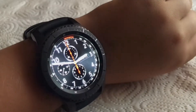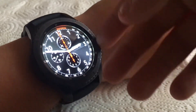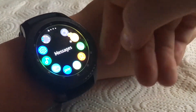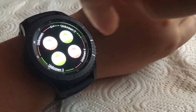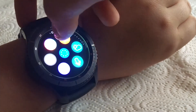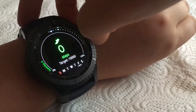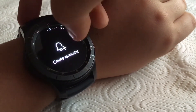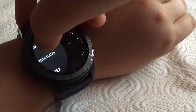Think of these as widgets. If you click the home button it brings up the app drawer, but if you slide to the right you get widgets. I have recent apps, step count — 49 steps — my location, weather, reminders, and events.